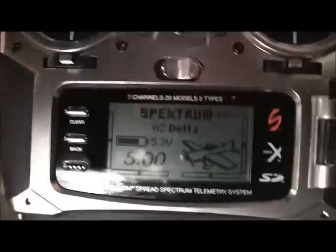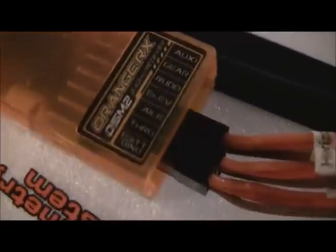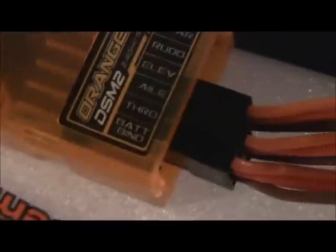DX7S and DX8 only. First off, you're going to want to make sure that your two servos — one servo is plugged in to the aileron port like so, and one servo is plugged in to the aileron switch on your receiver. One aileron is plugged into the elevator, and then this one is just my throttle. So, elevator and aileron: one of those goes into the elevator, one of those goes into the aileron.